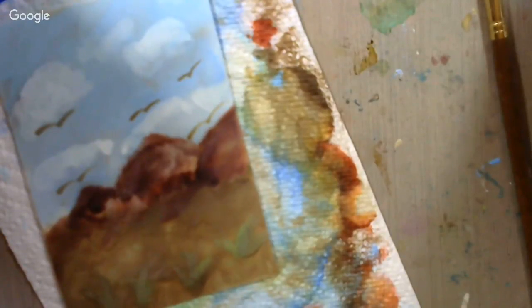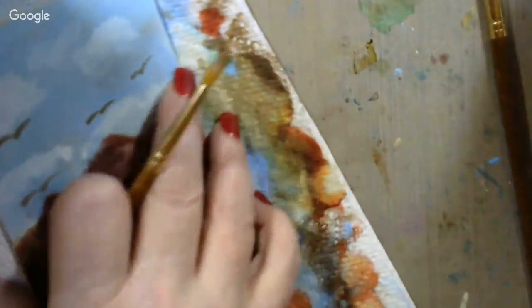That'll make a nice little background on a card. Up at the top you can put the sentiment. Let me clean the desktop up here so I can see what I'm doing. So we've got that one — that's three. Now there's another one to do.